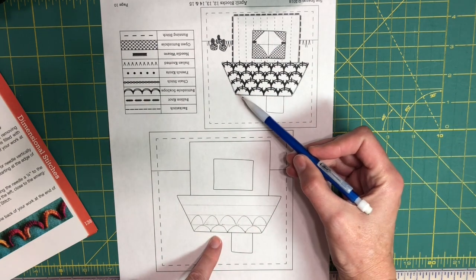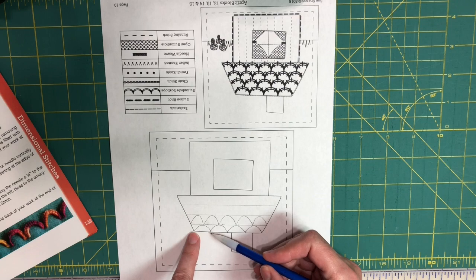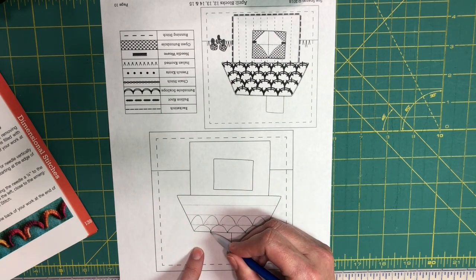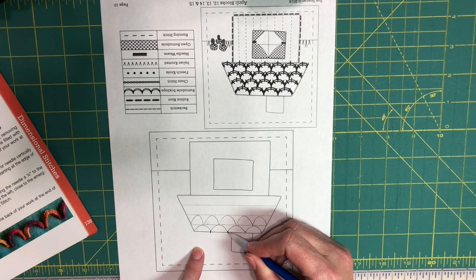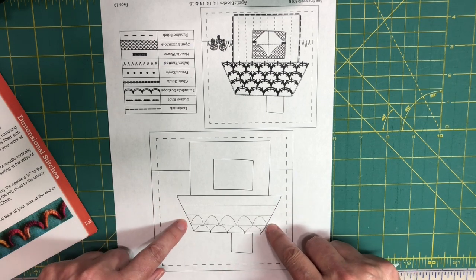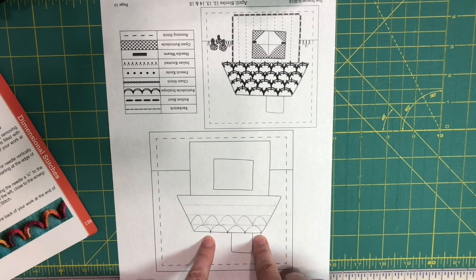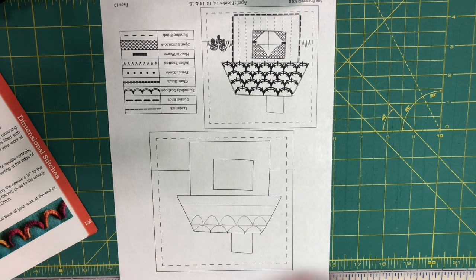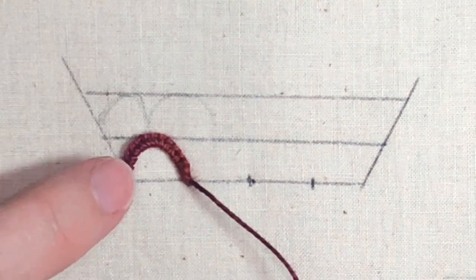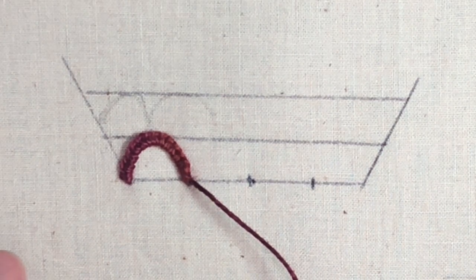She has four scallops across the top of the roof, so you want to space those evenly — they end up being about five-eighths of an inch apart. Mark some little tick marks on the first line with your chalk pencil, three-eighths of an inch apart for the lines, and five-eighths of an inch apart across the top. That's all the marking you need to get started. The buttonhole scallop stitch is found on page 138 in Sue Spargo's Creative Stitchery book.